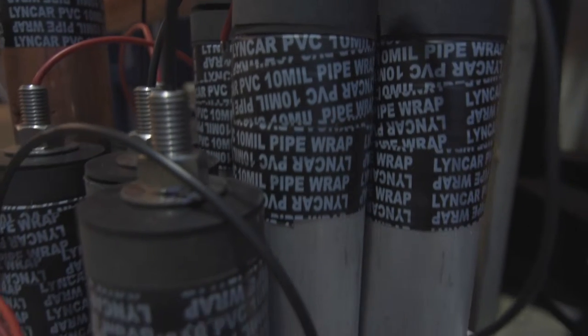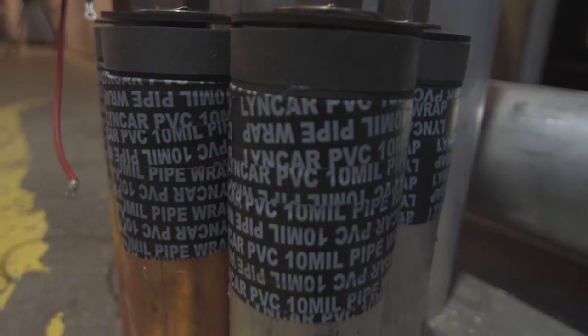We're pretty proud of the fact that we keep innovating and making our anodes better. You may have noticed that we have a tape that runs at the top of our anode instead of a sleeve. The reason we use this tape is to prevent our anodes from shorting out.